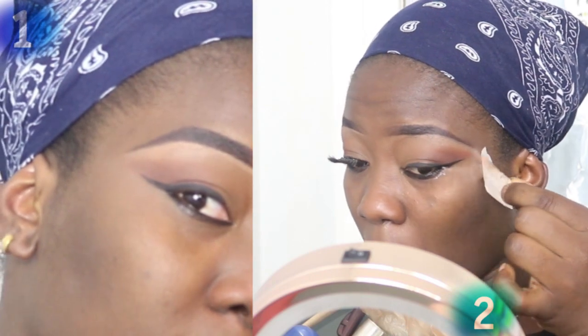I am putting some shadow on the eye as well to really give it that dramatic foxy eye.